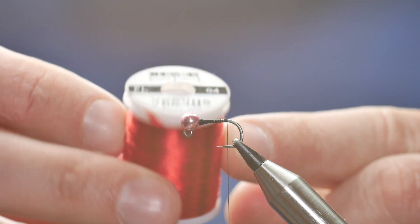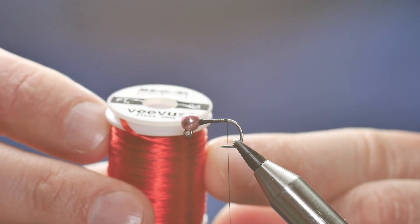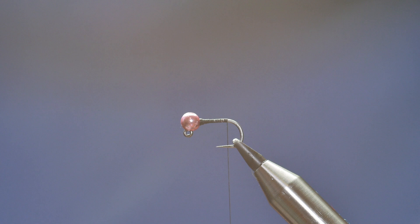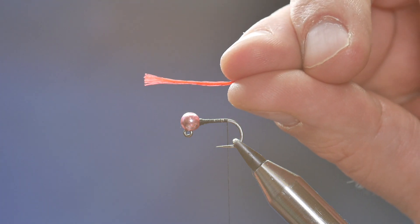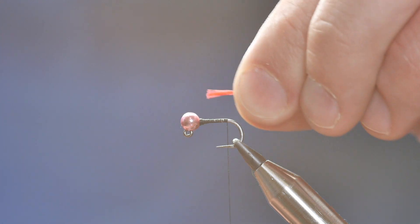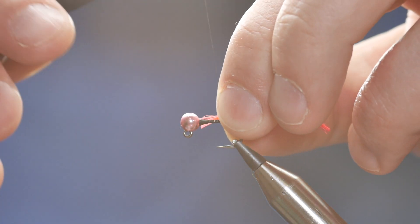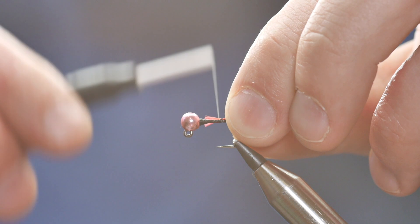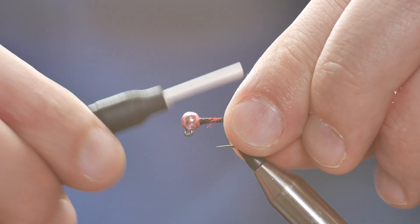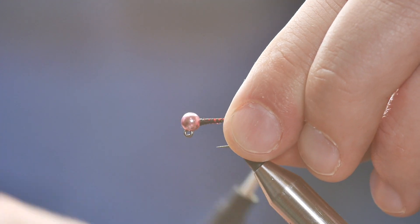So my thread is finished approximately where the barb would be. For the tail of this fly I'm going to be using some Vivas. This is Floss, it's the 04, and I've already taken a strip off. No need to double this up — it's a fairly thick strand of silk already, so I'm just going to catch that in, pull it through and simply catch it all in.